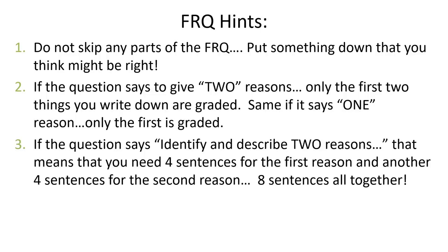If it says to identify and describe two reasons, you're going to need about four sentences for the first reason and another four sentences for the second. The first sentence identifies it, and then you usually take about three sentences to describe or explain that identification. So that's four sentences per reason — identify and describe two reasons, that's four points right there. When we're talking about an FRQ worth 10 points, that's 40% of the FRQ. You want to make sure you spend a good amount of time on something that's asking you to do four things essentially.